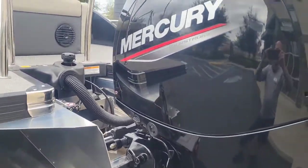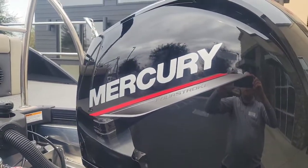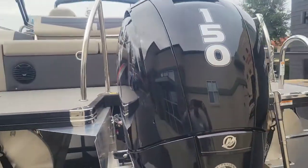We did match this boat up with the Mercury four-stroke 150 horsepower engine.